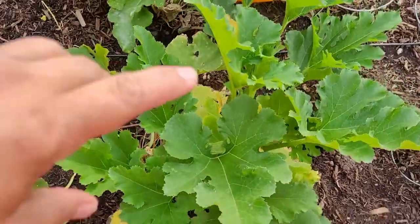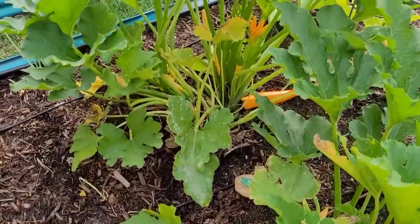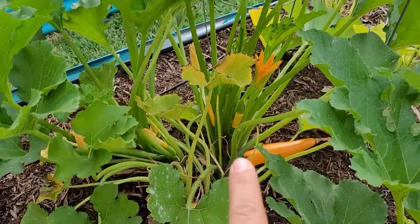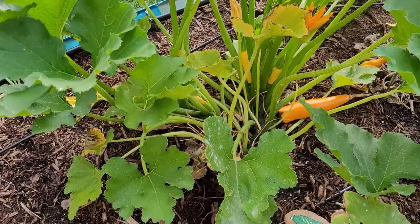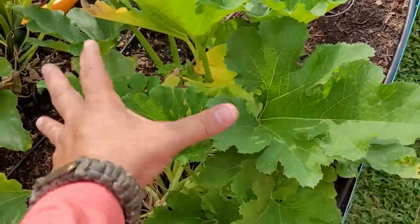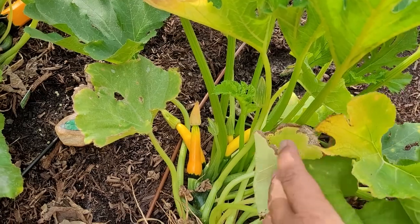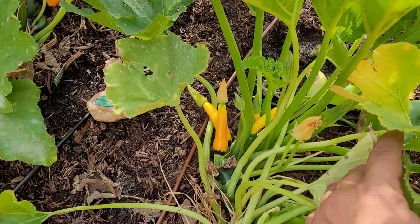Over here is the zucchini plant. You can see how big that zucchini is — beautiful — and then look at all the other zucchinis that are starting to pop up. Beautiful flower right there, that is a beautiful plant. Right beside it, the same kind of plant has zucchinis growing, hopefully they'll actually mature, but I already think this one right here has blossom end rot — not sure, we'll see.